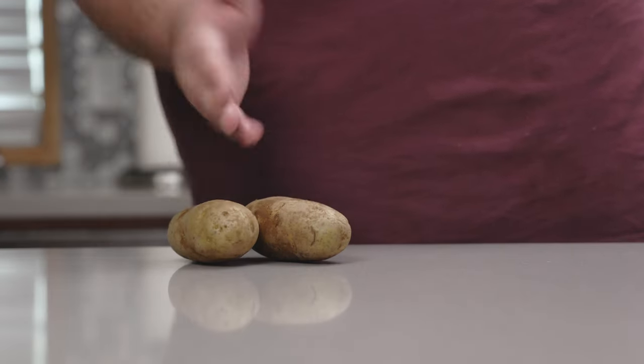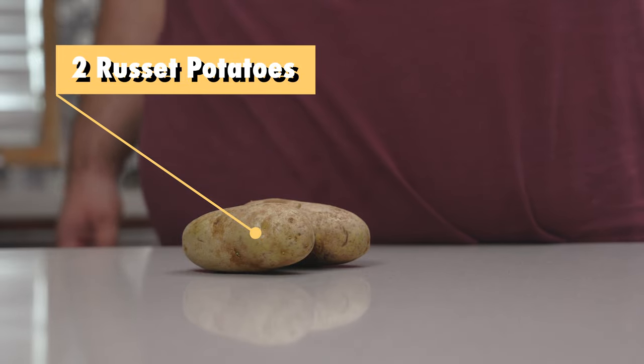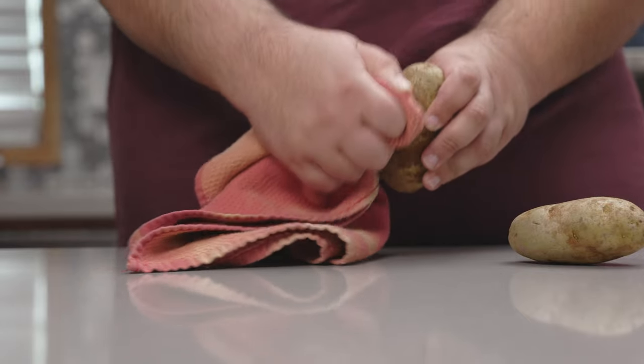First you need the potatoes. Two medium-sized russets should do the trick. First thing you gotta do, give these guys a good cleaning — make sure all the dirt is off.